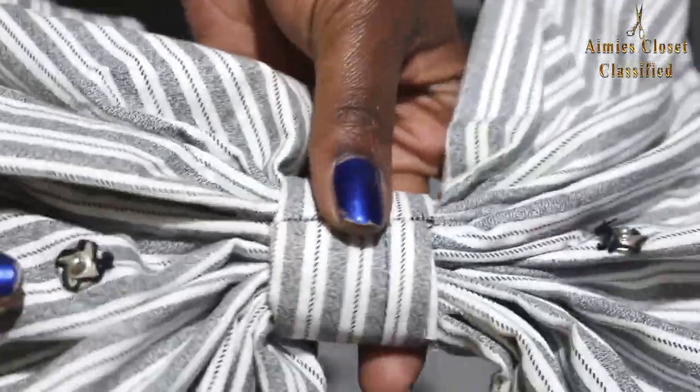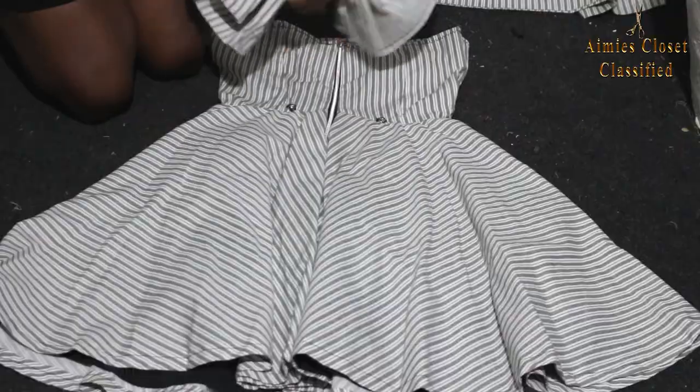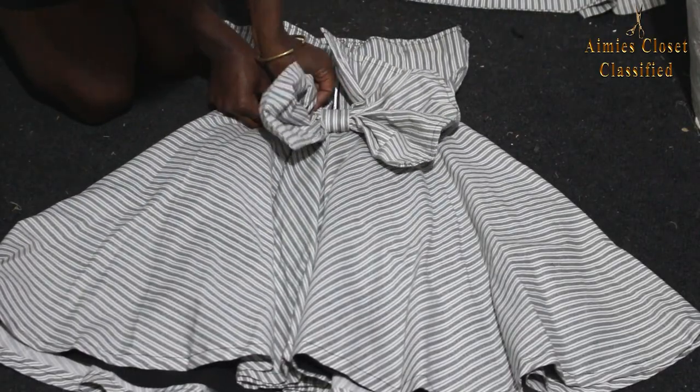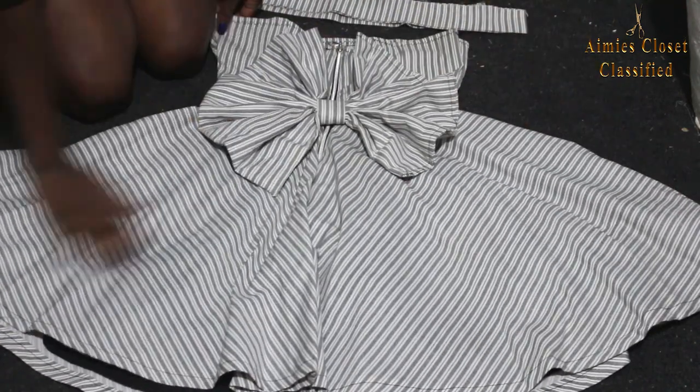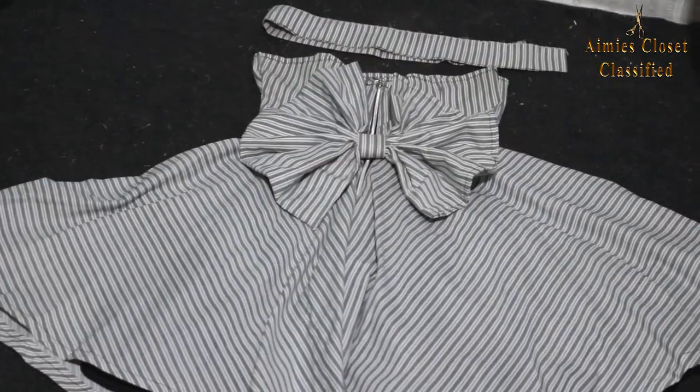Next I sewed two tacks on the inner section of the bow and matched them against the partners on the dress, ensuring the measurements are exact so that the bow matches the stretch perfectly. I also cut a strip from the top section of the remaining bed sheet piece to act as my necktie, and with that I was all done.